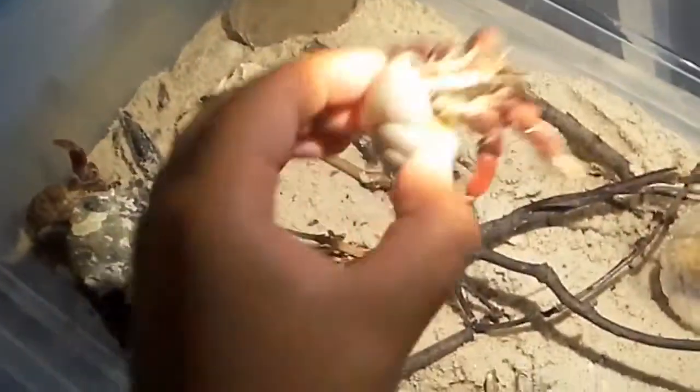Now for Captain Jack Sparrow — he always likes to dig himself in, so it's really hard to see where he is. We gotta flip him over. This is our next hermit crab, he's a boy and his name is Captain Jack Sparrow. He's a pincher — he pinched our big brother before!